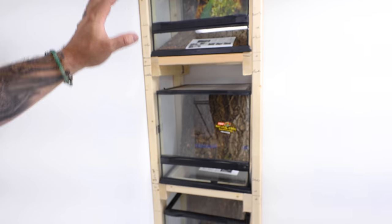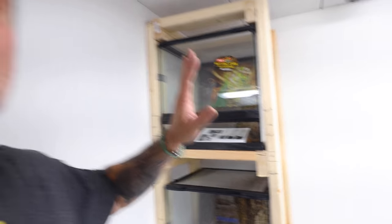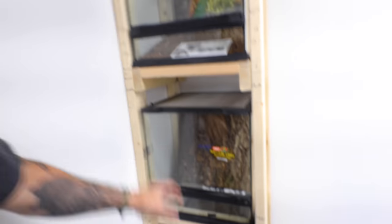I know what you guys are saying — Brian, that looks terrible. I realize it just looks like two by fours with some cages in it. But I promise you, when I'm done, this is gonna look like the Reptarium. It's gonna look all rocked out. The backs are done — they're gonna look absolutely beautiful. You're not gonna see any wood at all. So first one's done, prototype's done. After this, it's just cutting boards and putting them together.